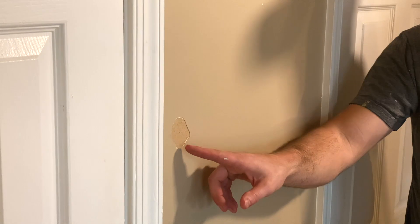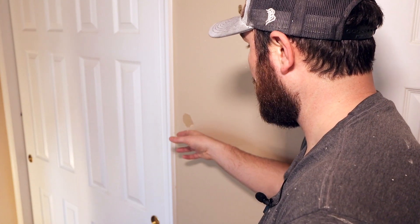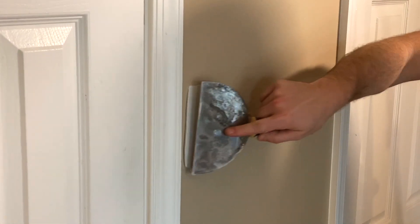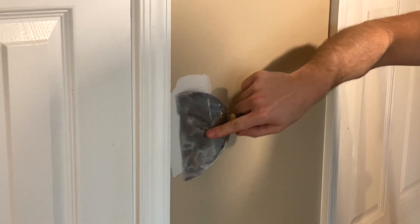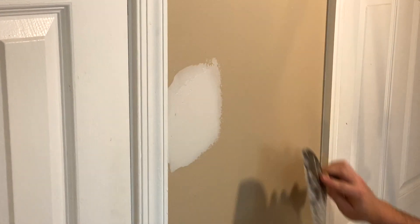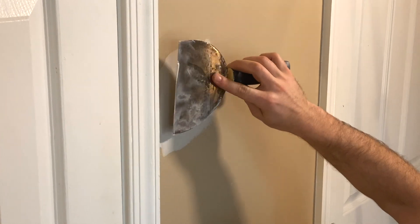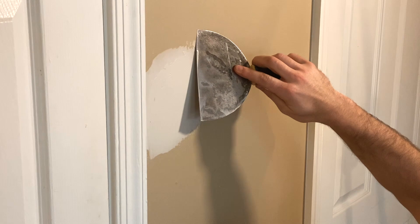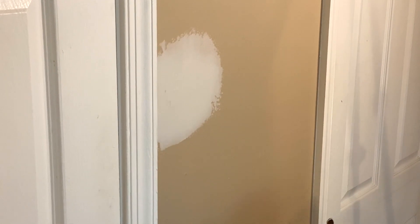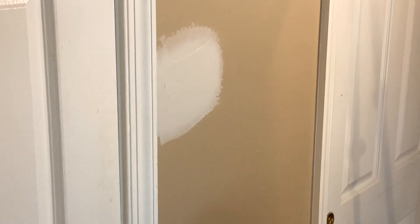Right here you can see where something was mounted to the wall, pulled off, and ripped off the actual drywall paper. So we're just gonna spackle this gap — it's a pretty aggressive gap so I need to make sure I fill this in pretty good. When I'm feathering these edges, it's basically tilting the knife in an exaggerated way, applying pressure more on the outside — that's really what feathers it nicely into the wall. It's kind of a feel thing, it's hard to explain without actually doing it.